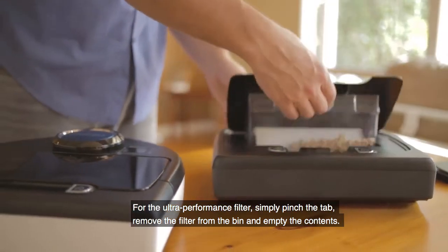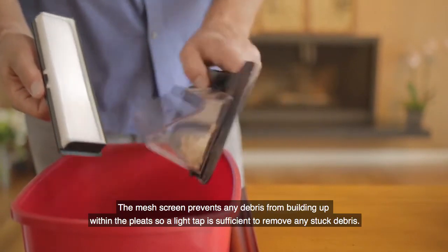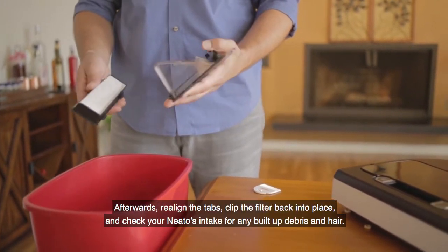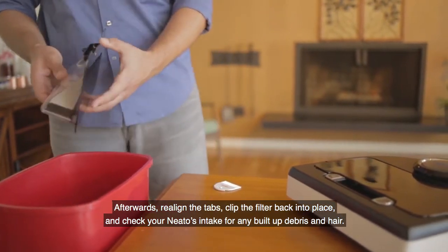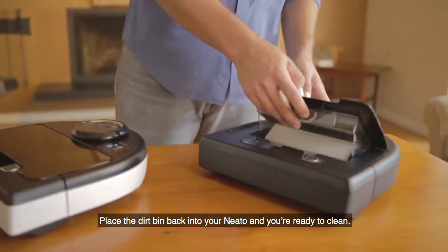For the Ultra Performance filter, simply pinch the tab, remove the filter from the bin, and empty the contents. The mesh screen prevents any debris from building up within the pleats, so a light tap is sufficient to remove any stuck debris. Afterwards, realign the tabs, flip the filter back into place, and check your Neato's intake for any built-up debris and hair. Place the dirt bin back into your Neato and you're ready to clean.